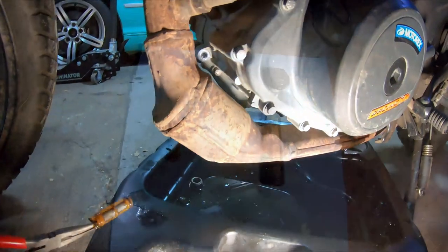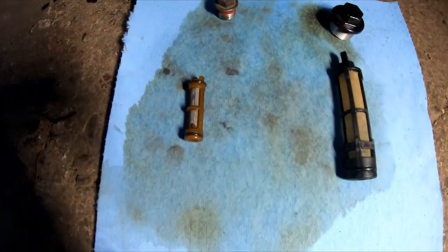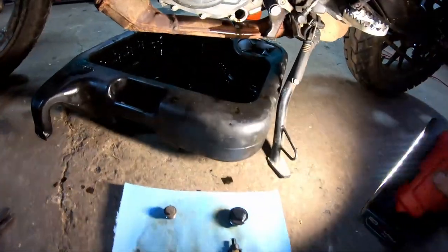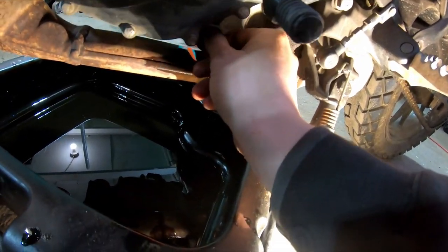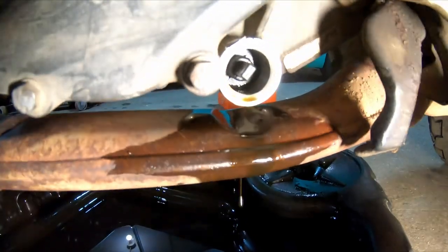Don't lose that o-ring. Now that we've got our drain plugs and our screens all cleaned up and verified the o-rings are all there, we're going to get them back onto the bike. Make sure that clicks in.